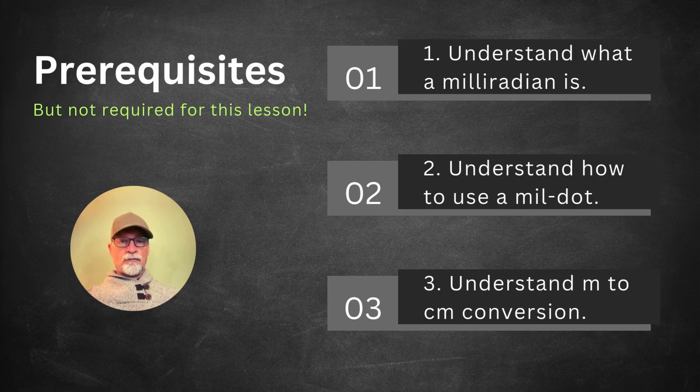Prerequisites for this lesson plan, though they're not required, are: one, understand what a Milleradian is; two, understand how to use a Mildot; three, understand the conversion from meters to centimeters and centimeters to meters. For number one, I'll put a link in the description to my video called Milleradian Simplified — click it, watch it, and come back here.